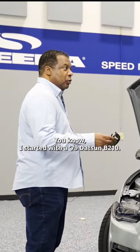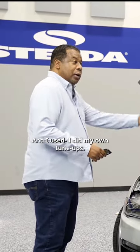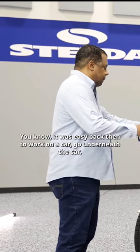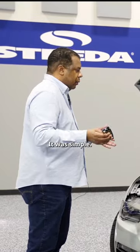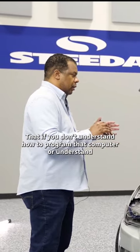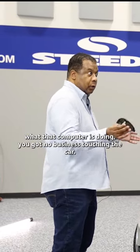You know, I started with a '79 Datsun B210 — I don't know if you remember what Datsun was. I did my own tune-ups, changed the oil and everything. It was easy back then to work on a car, go underneath it, it was simple. These cars are not like that. You have the computer now, and if you don't understand how to program that computer or understand what it's doing, you got no business touching the car.